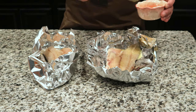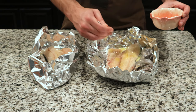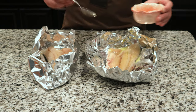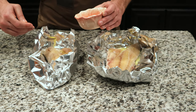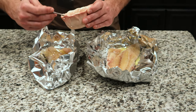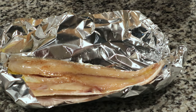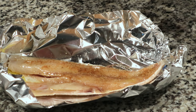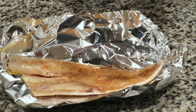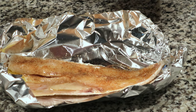Take your butter and just drench the top of these fillets very well. Grab the dry seasoning of your choice — I prefer Cajun seasoning, but you can use whatever you like. From here you're just going to season to taste. Personally, I would suggest using plenty of seasoning. Redfish itself is pretty mild in flavor, so make sure you season it well enough.